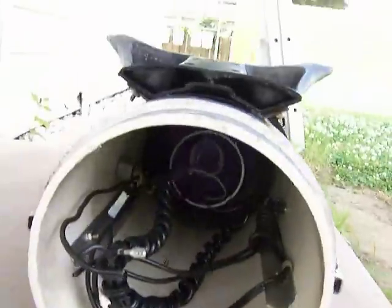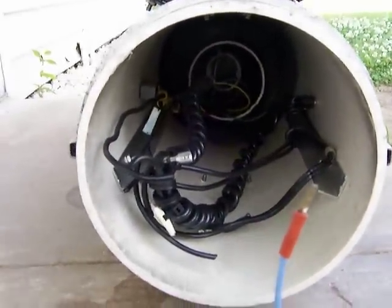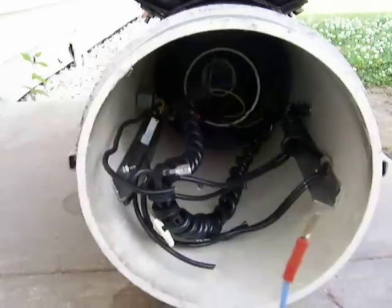On the inside, I put a rack system and that's how the battery slides in and out. There's not a battery in there right now.